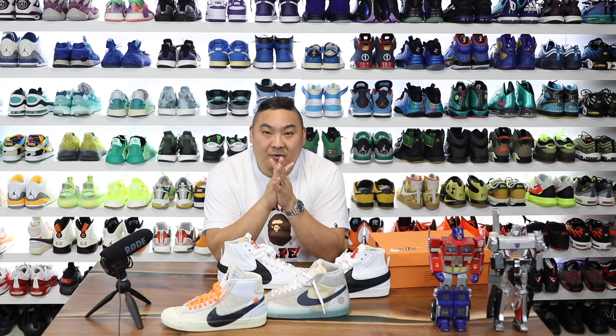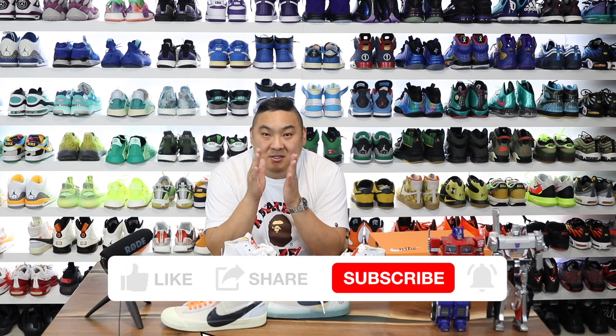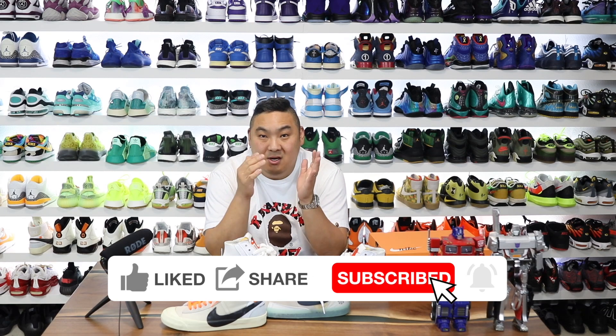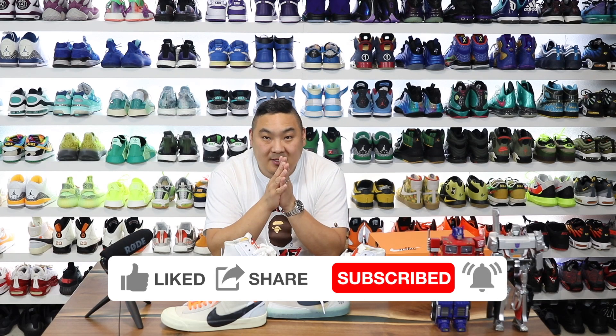What is going on guys, Hess here. Hopefully you're having a good day out there. Thank you guys for stopping by and watching. If you guys are new to my channel, please consider subscribing. And if you guys haven't used my website, Collective Kicks, I post a bunch of sneaker deals that I find for you guys on Twitter and Instagram, and I just post them to my site.